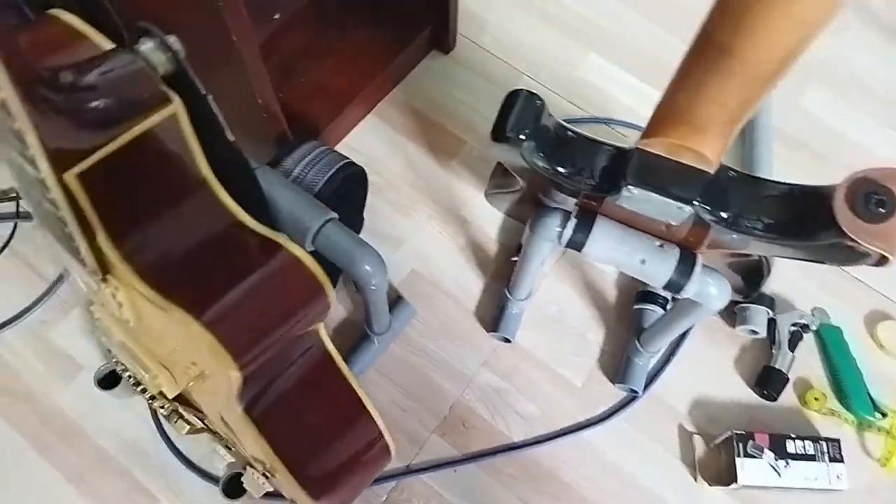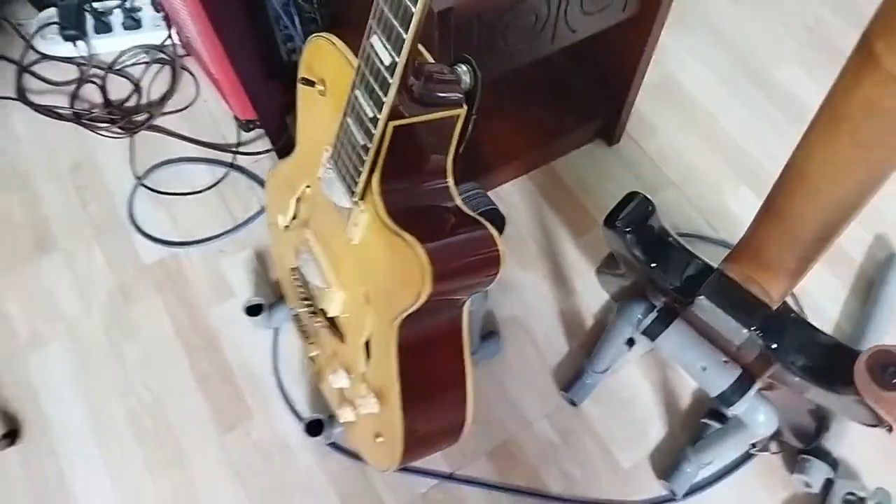And the other one, which is exactly the same size — I just put the hollow body on and it's working well.